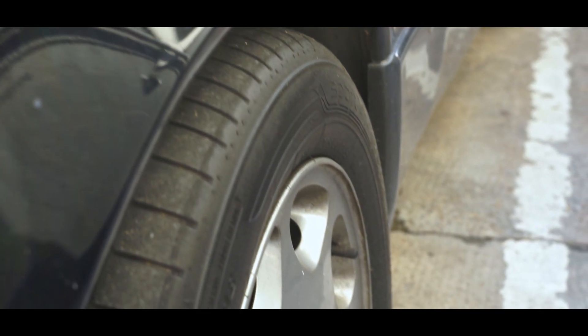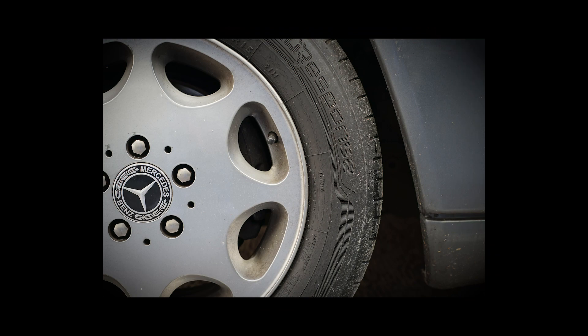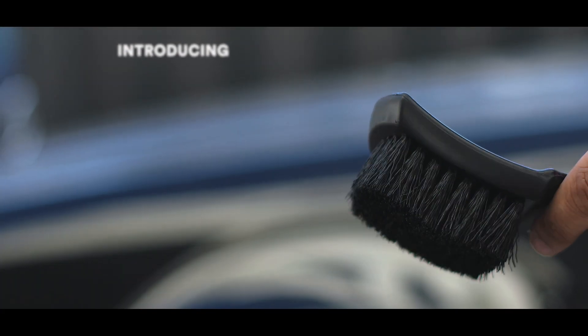It's Sam for Sam's Detailing, and today I'm going to show you how to properly clean wheels in under a minute, featuring our new tyre brush.